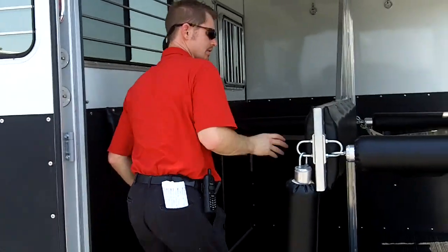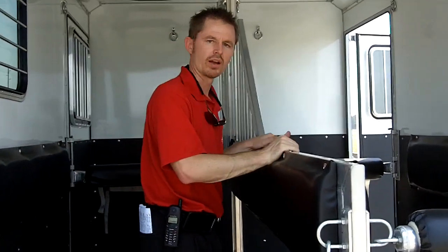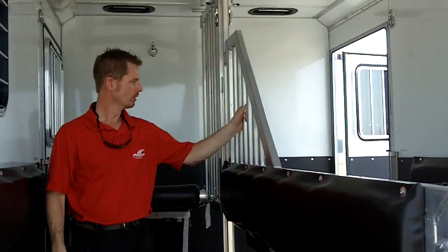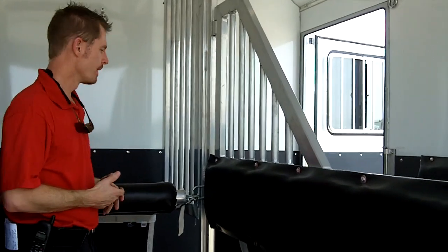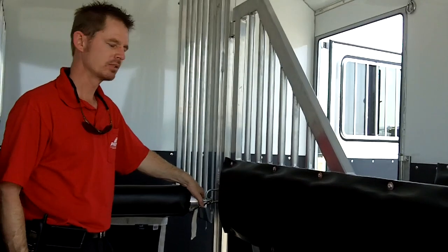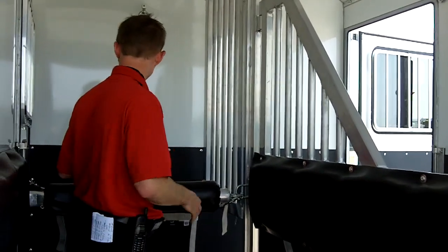All of your dividers inside are made out of aluminum — it's lightweight, it's non-rusting, and it's a great material for the inside of your horse trailer. We use a tubular barred head divider and shoulder divider so we have more light coming through, more air flow in the summertime, and it's really an attempt to reduce stress while hauling your horses and keep the sweating down.